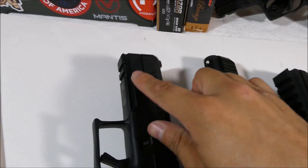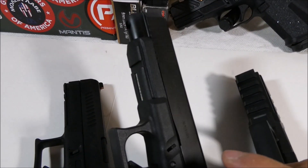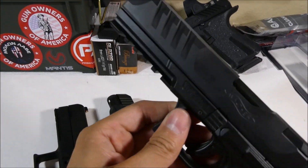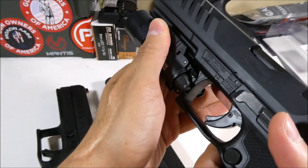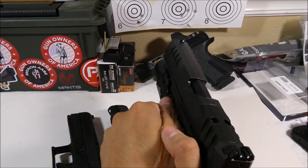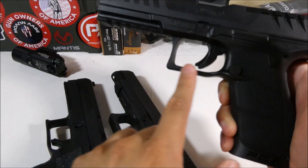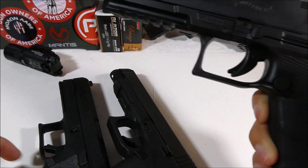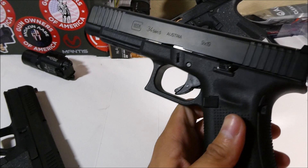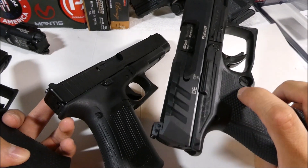The CZ has two slots of Picatinny rail, the Glock will have one slot, and the PDP has the most Picatinny slots — that's what you use to attach a light. Going back to the trigger guard, the PDP has a really nice large open trigger guard, just like the P10. The Glock's is a little bit smaller. All three pistols have an ambidextrous slide release.